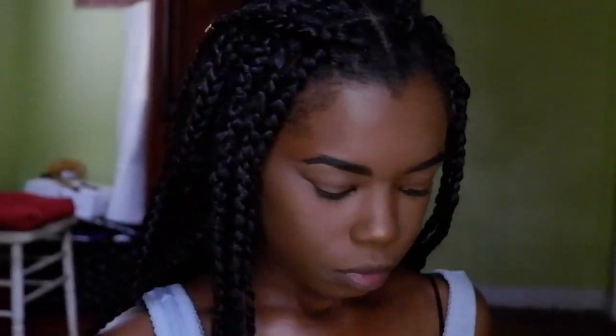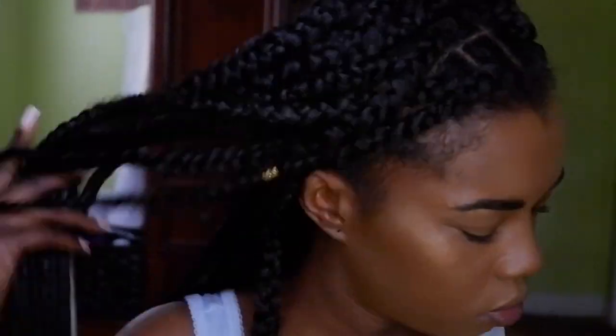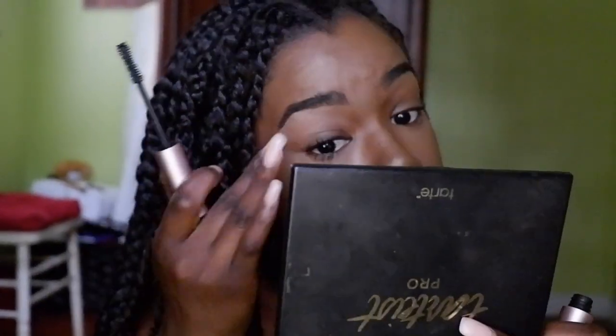I put the highlighter on my cheeks, the bridge of my nose, and I like to do a little L-shape so when you turn to the side you just see glow. I blend it with my Real Techniques sponge — just go crazy with the glow — and then finally I spray my face with Urban Decay All Nighter, which is absolutely amazing.